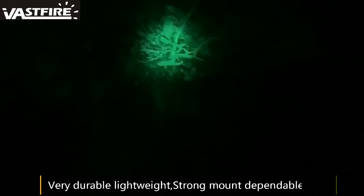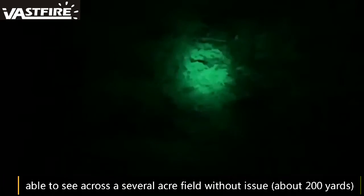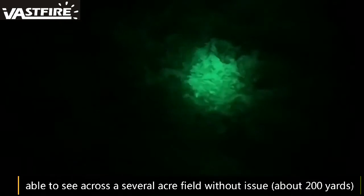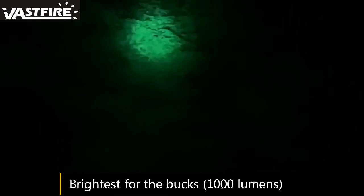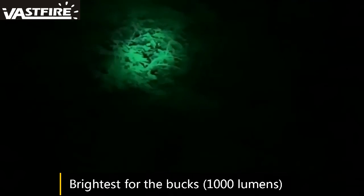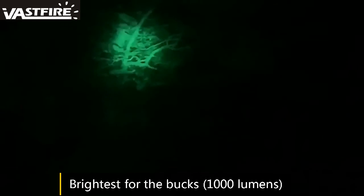Right now I'm not seeing anything, but it'll give you an idea of what this thing looks like at night. It actually throws a beam several hundred feet — it's got a really tight hot spot on it. I don't see any possum or coons or anything up in these trees over at the golf course right now.